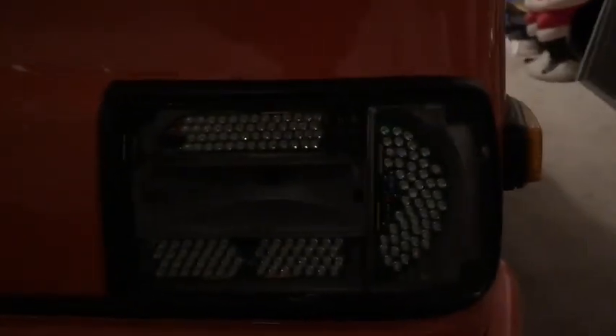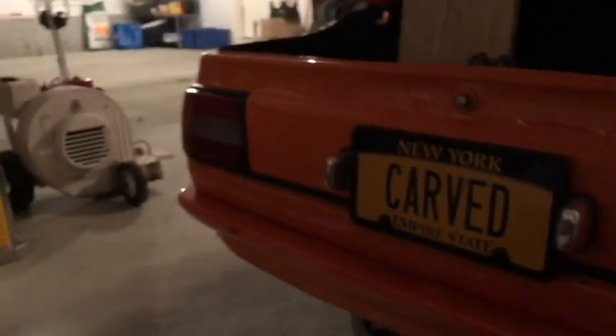These are great. They're really bright. I already did that side, so let me get started on this side.